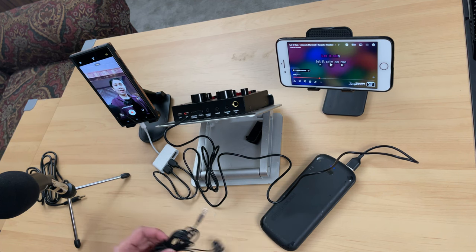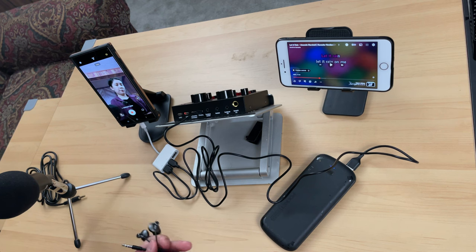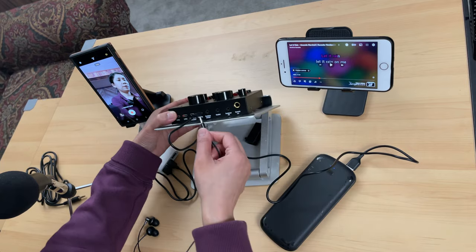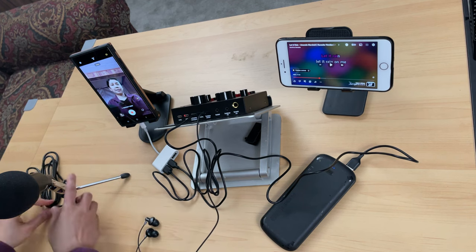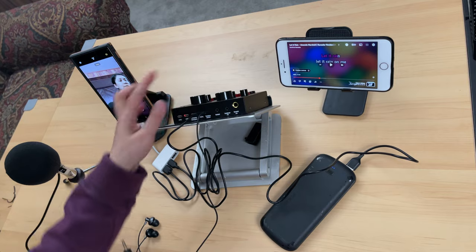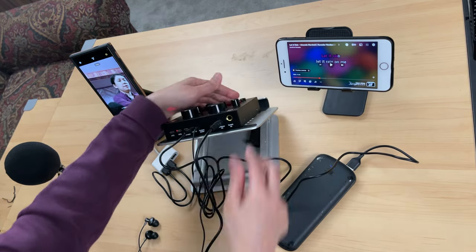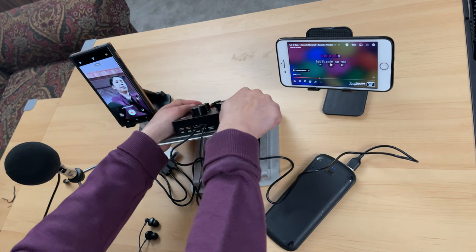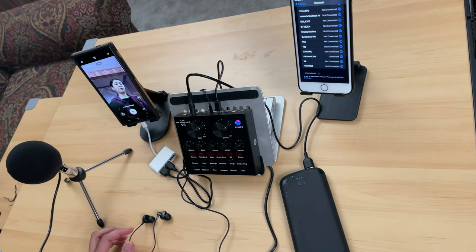Now let's connect the earphone to monitor the audio — plug it into the port labeled 'earphone.' Finally, let's connect the Beem 800 condenser microphone. There is only one port for the condenser microphone on the V8, so connect it there. Let's double check that all the cables are plugged in properly. Now we're all set.